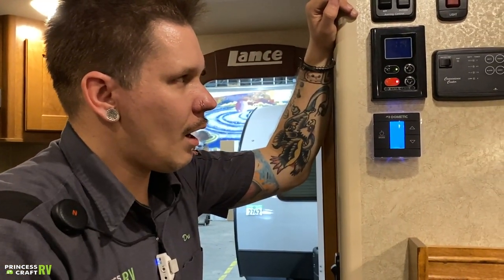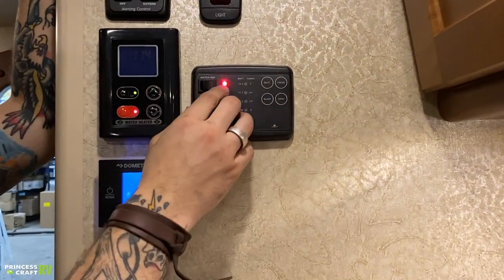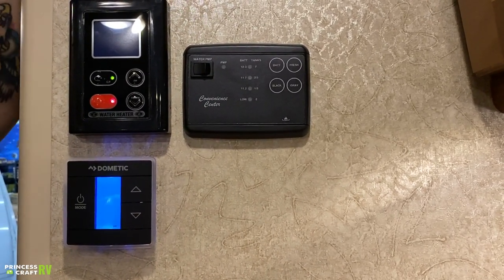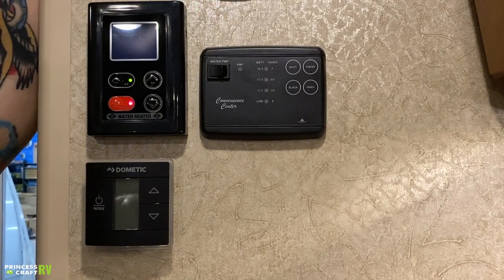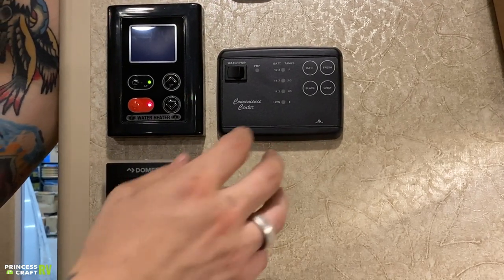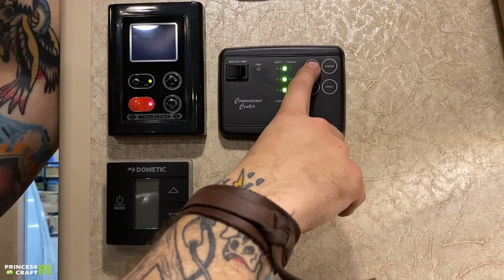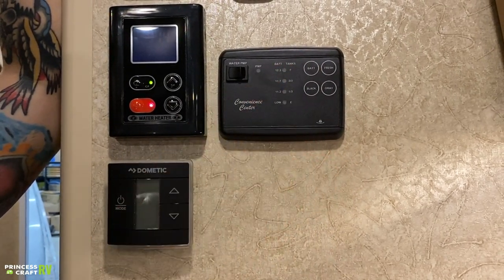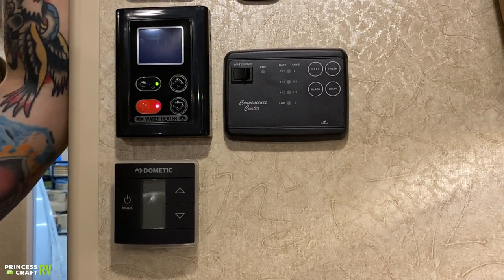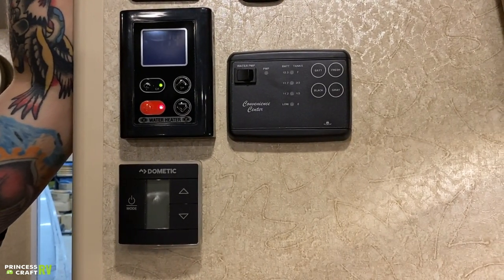Hopping over to your convenience center, this is the water pump switch. If the red light is on, the water pump is on. That's what we use for the boondocking option — drawing off the tank to bring water up to the fixtures. Looking at the monitor panel, battery reads full. The battery always reads full when plugged into shore power — to get a true readout of battery level, unplug from shore power first and then test the levels here.